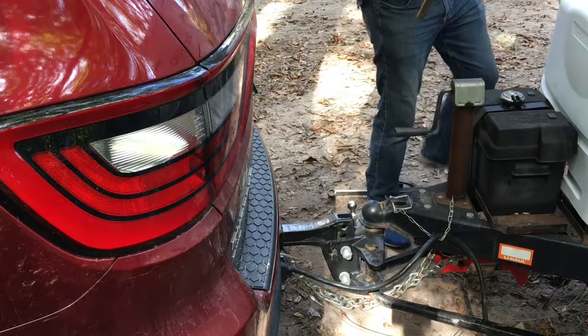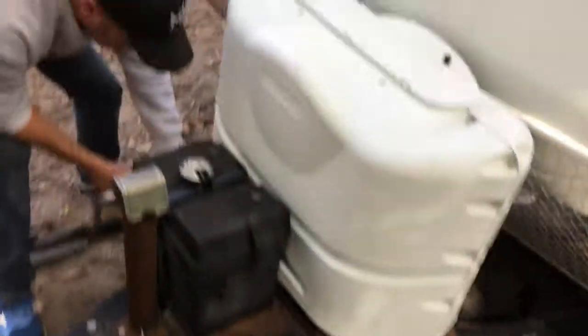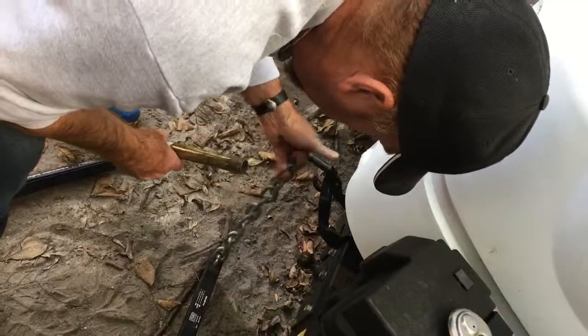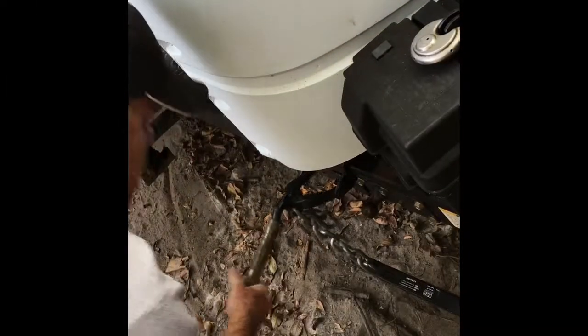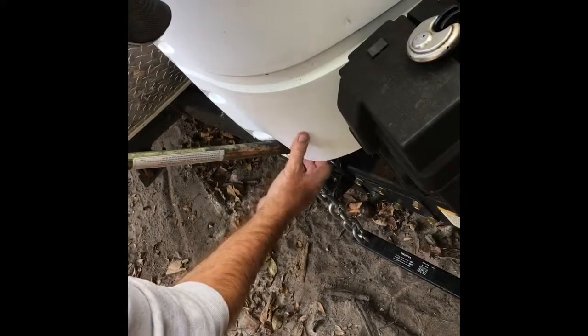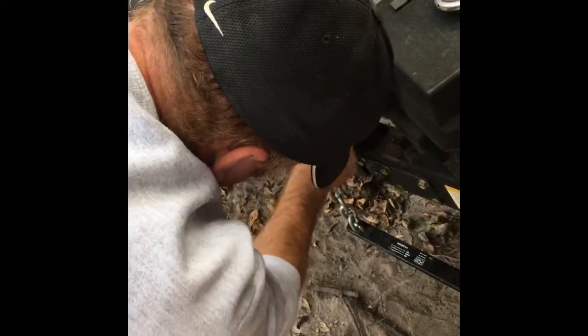I apologize that that's difficult to see here — on the other side it's a little bit clearer. Also, the chain is not necessarily going to attach on the very first link; usually the third or fourth depending on the size of your vehicle. Again, you're going to secure it with a pin just under the edge of that propane tank cover.